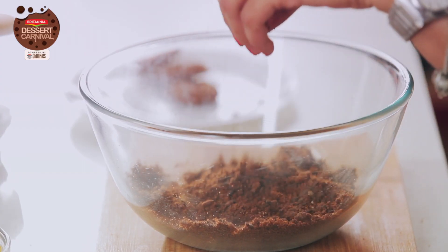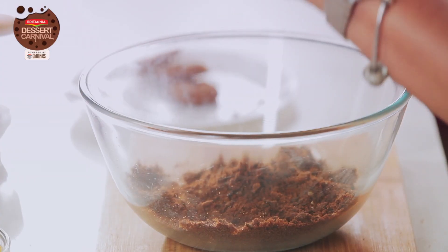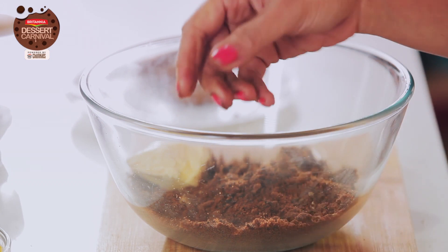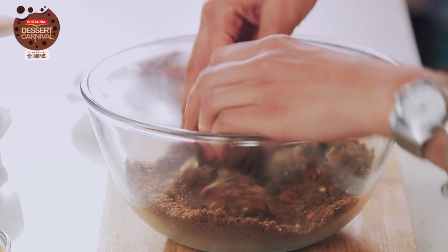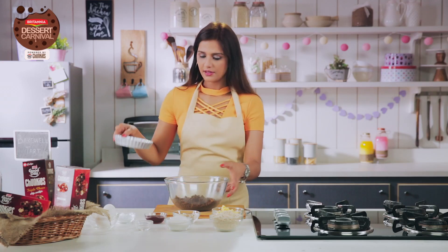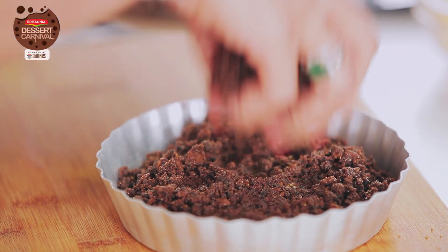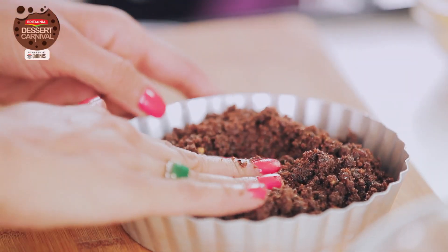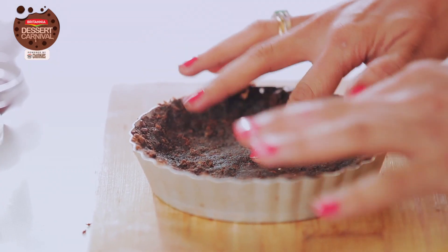Now that this is crumbled well, I'm going to add butter to this and mix it again. It should form a dough. So this is ready. Now I'm going to form a crust on a pie mould with the same mixture. You press from the centre towards the edges and evenly spread it.